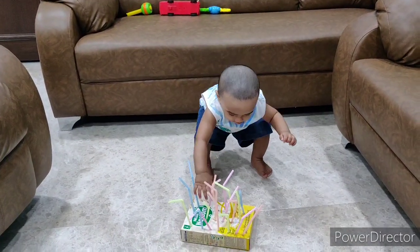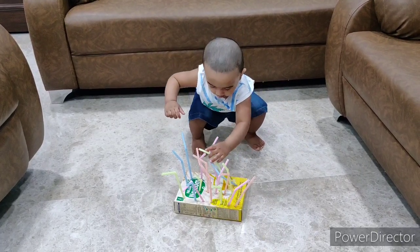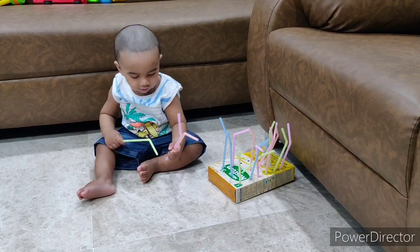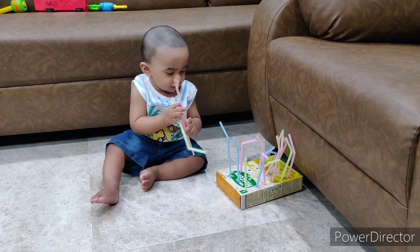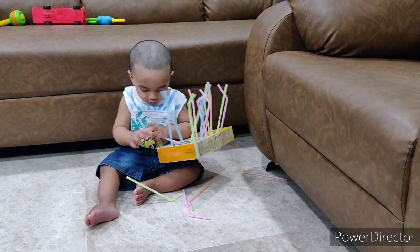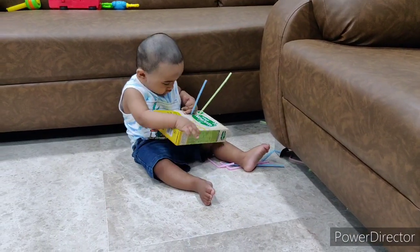This is the first time they are giving this to him, so I am not expecting him to use it to the fullest. What is actually expected out of the straw box is the kid holding the straws with the thumb and index finger, which is called the pincer grasp — an important milestone — and the kid also trying to put the straws back into the box, which improves fine motor skills and coordination.